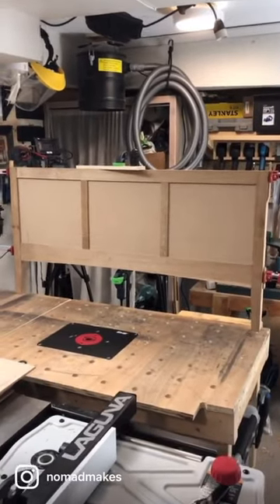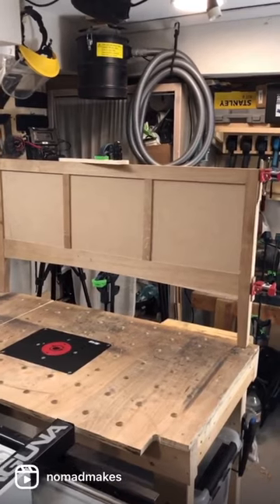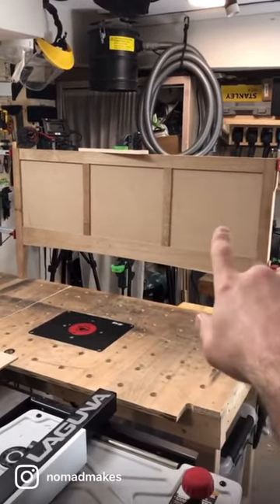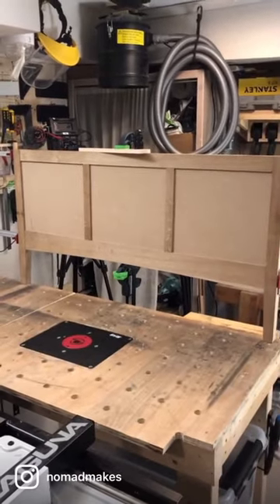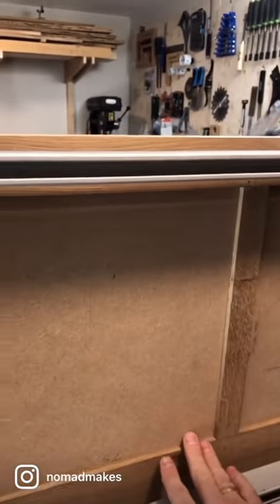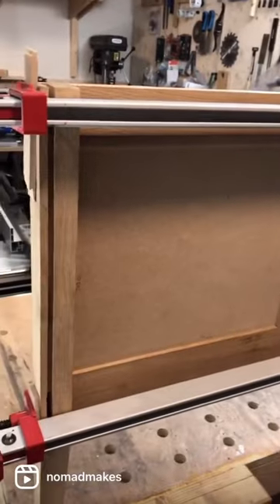I'm doing another dry fit of my media stand — this is the back panel. I'm dry fitting it before I paint these panels, as they will be pre-finished on both sides. I think I have to mask off at least on the inside the edge that is going into these grooves, so that I don't build up too much thickness and make it difficult to get this thing back together.